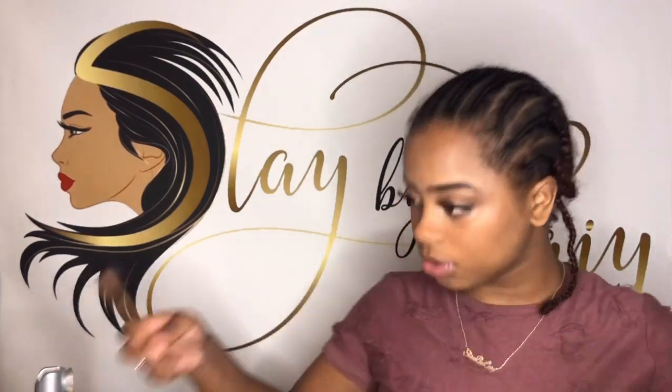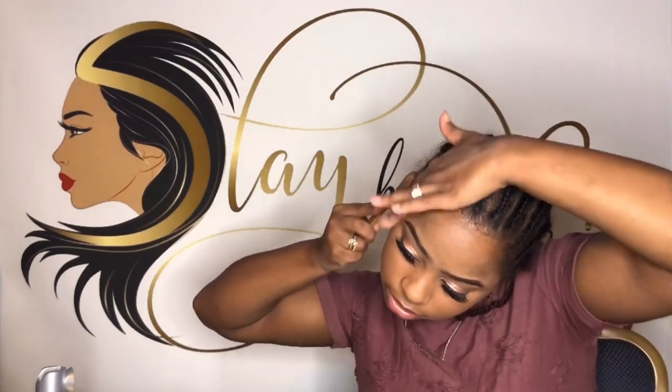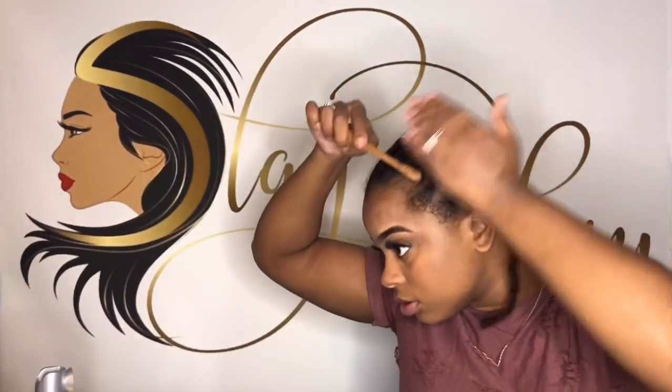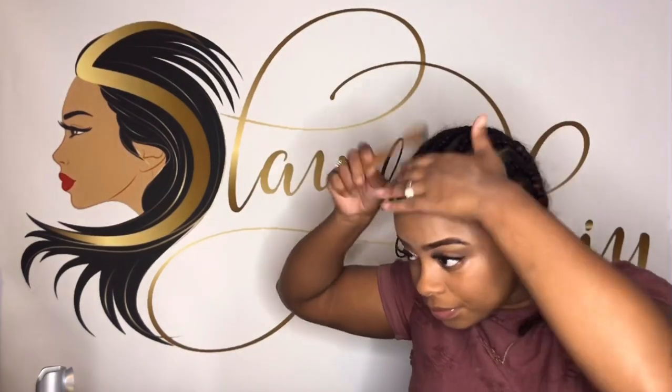So I'm going to go ahead and take my edge brush and basically just slick my edges back. I can do no baby hairs or I can do with baby hairs — but today I'm going to do with baby hairs. So I slicked it back and I'm going to try it on.